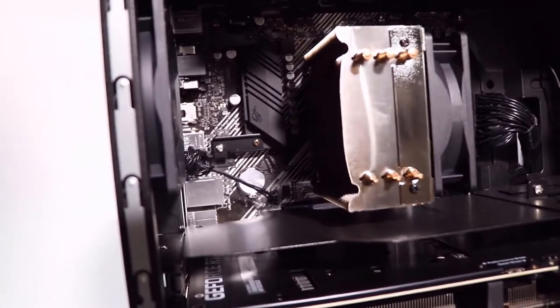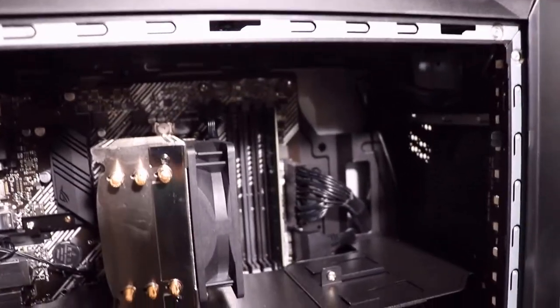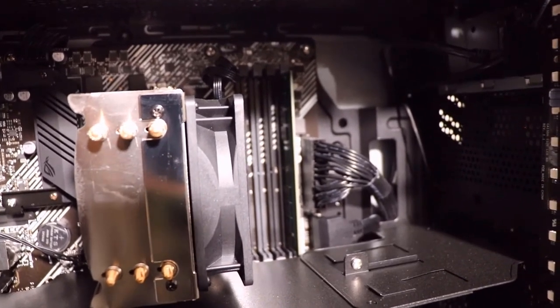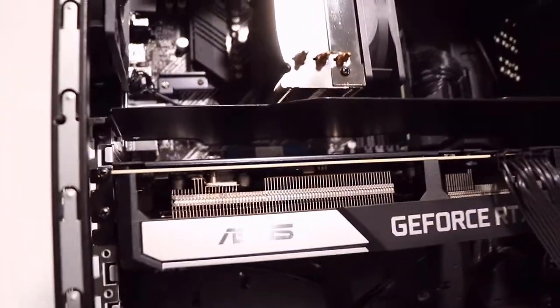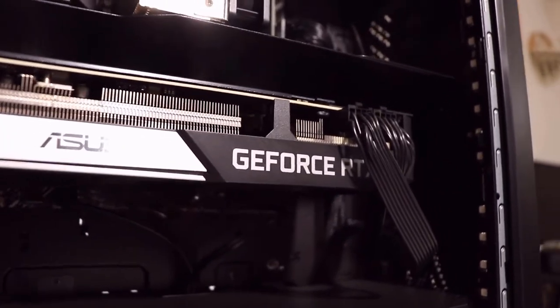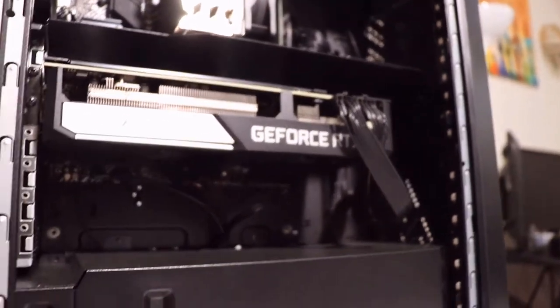This is where the CPU is. Funny enough, we have only one memory stick — the RAM is 16GB, just a single stick — and we have four slots available, so we could upgrade to 32GB ourselves if we want. And we have the ASUS GeForce RTX 3070 here, with the power supply at the bottom.